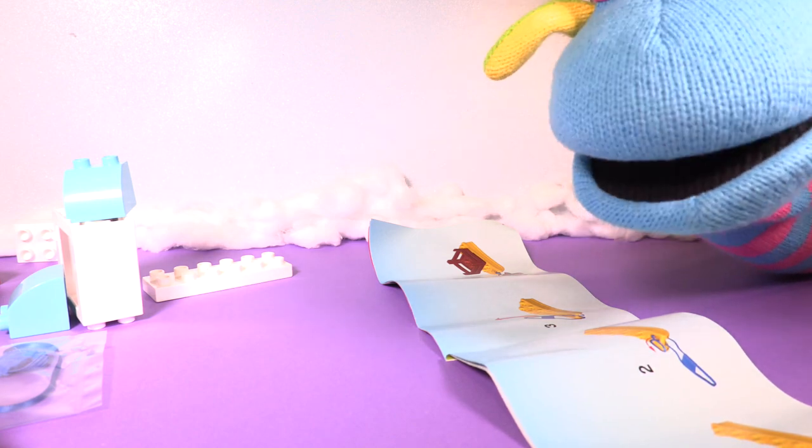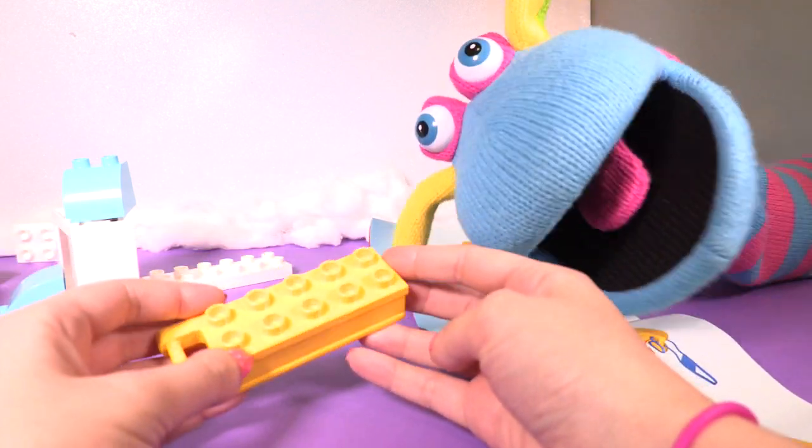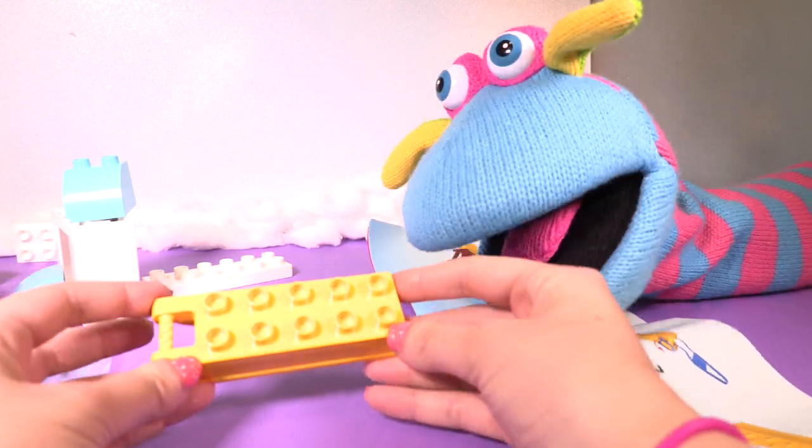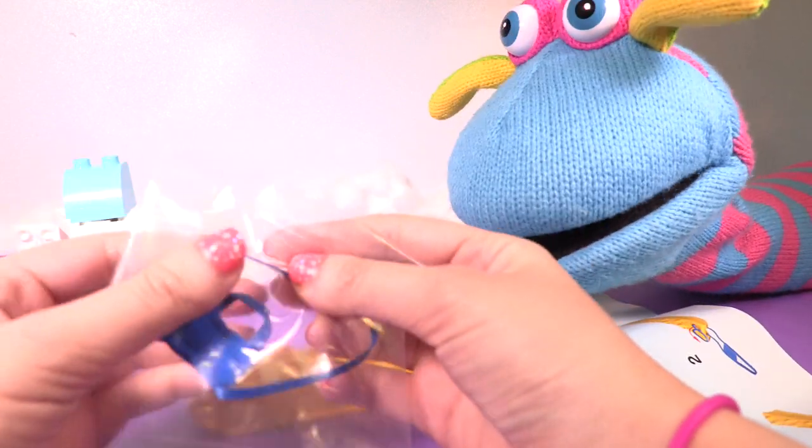Okay, it says here you need to start with the sludge. Thanks for helping me here, Katie. That's it, right? You need the blue thing. Here it is. Oh wow, let's open it.